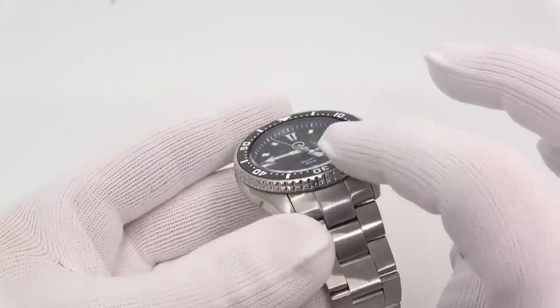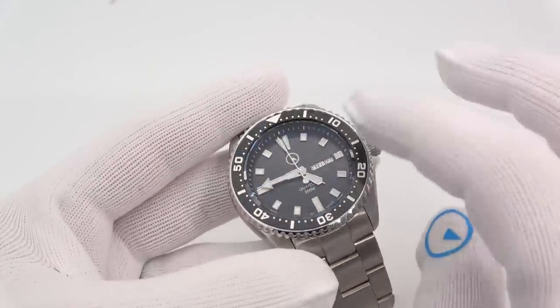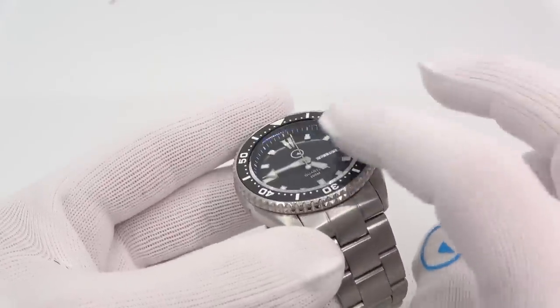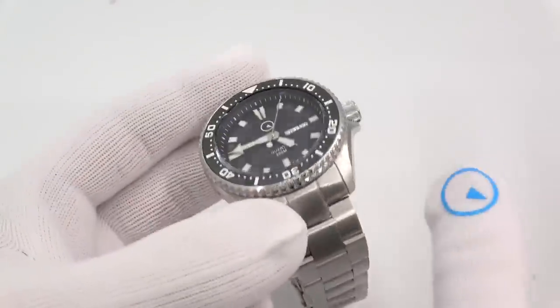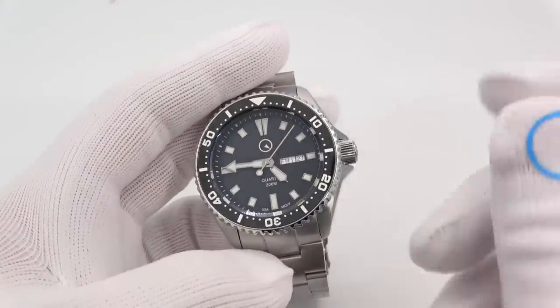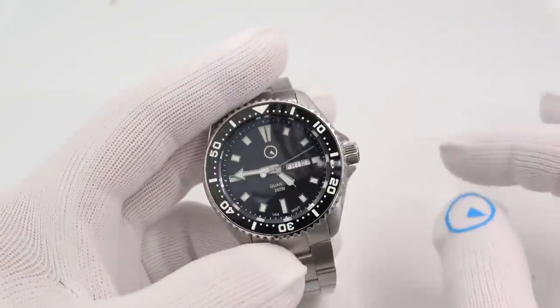I've seen these now with domed crystals. The people at FTS were just futzing around and they showed me one with a dome crystal and I was like, wow, that looks amazing. But I wanted to stay flat in the beginning because I think that's the best way to start off with these real tool divers.